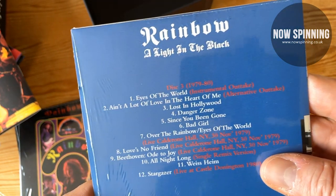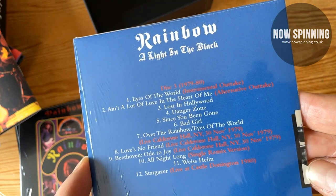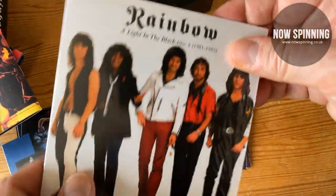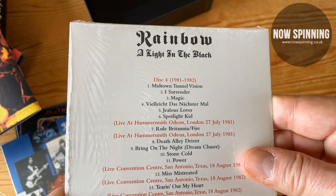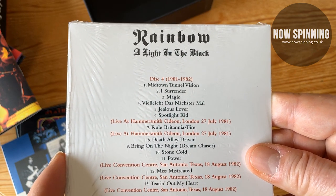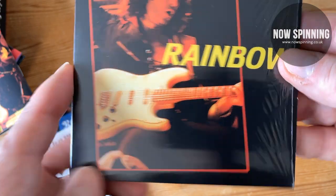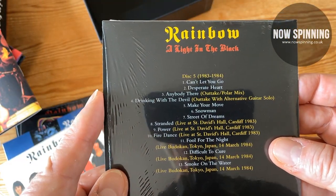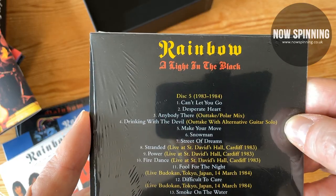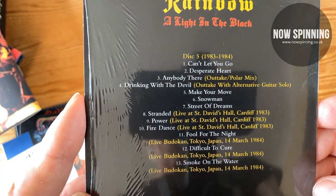Disc three covers 1979 to 1980: 'Eyes of the World' instrumental version — some of those are also on the deluxe version of 'Down to Earth' — 'Since You've Gone,' 'Bad Girl,' etc., then some live stuff. The quality drops a little on some of the live material but it's still worth having; you've got the live version of 'Stargazer.' Then 1981 to 1982: 'Jealous Lover,' then the live stuff — all good — and San Antonio of course is the live DVD but in audio. Disc five has outtakes: 'Anybody There,' 'Drinking with the Devil,' an outtake with alternative guitar solos, 'Snowman,' 'Streets,' 'Dream,' and then live stuff from Cardiff — the Cardiff stuff is really really good and I hope one day it all comes out.